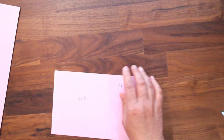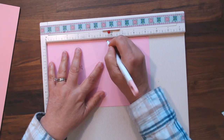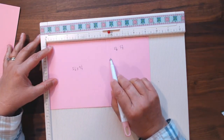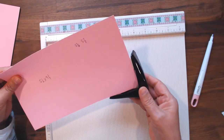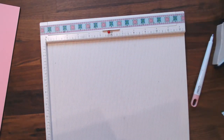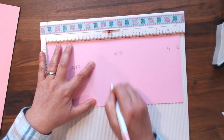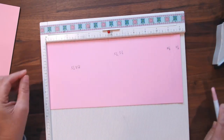We're going to take one of those 5½ inch pieces and cut it down to 9¼. And then once you've cut that down to 9¼, you'll take it and put it on your scoreboard and score at 5½ and 5⅞. And then your other piece of 5½ by 12, you're going to take and score at 5½ and 5¾, then move over to 11¼ and 11½.